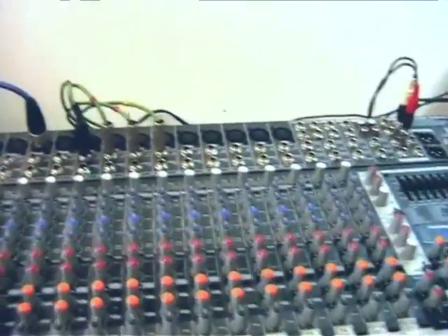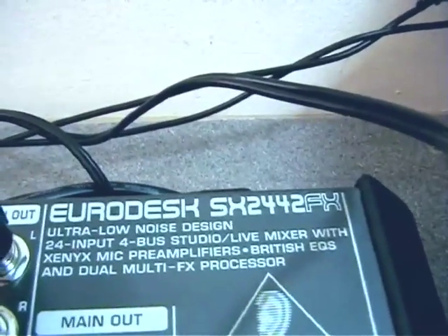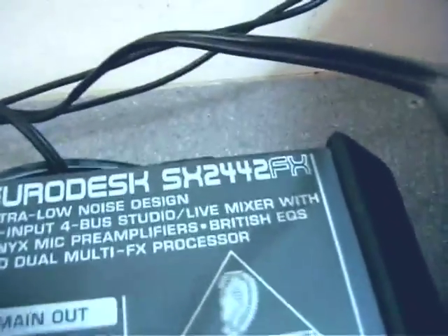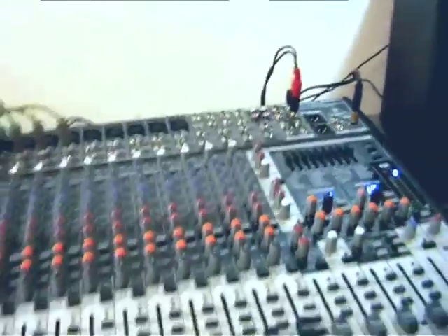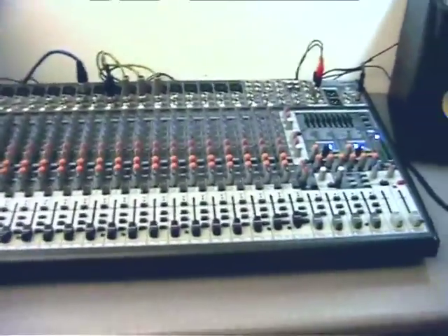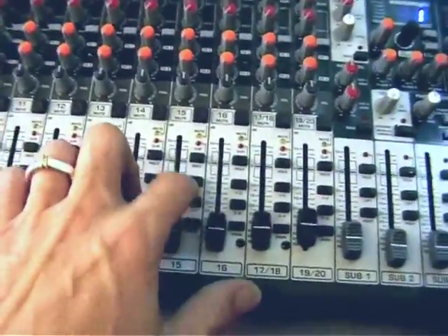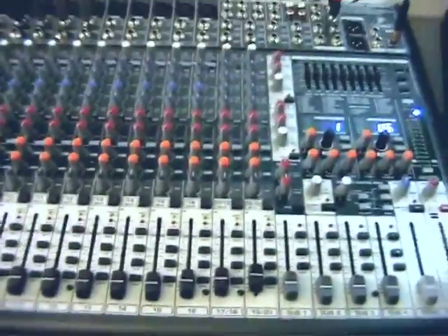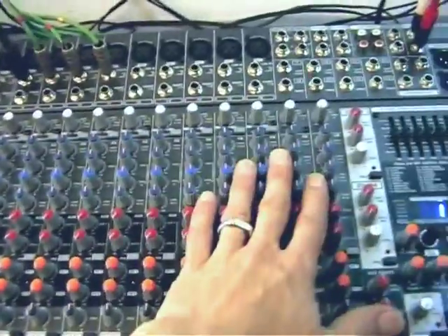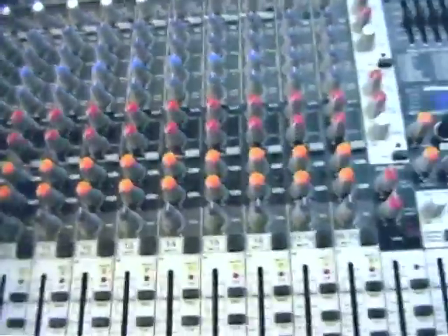Hello and welcome to the review for the new Behringer Eurodesk, the SX2442FX. The FX at the end designates that it's got two onboard 24-bit FX processors. They had a model with the same name before, but as far as I remember it was finished in a silvery white. I've never used it, never even seen one in real life, and I have no idea whether this new version has added any technical changes or new features. But it's changed visually.